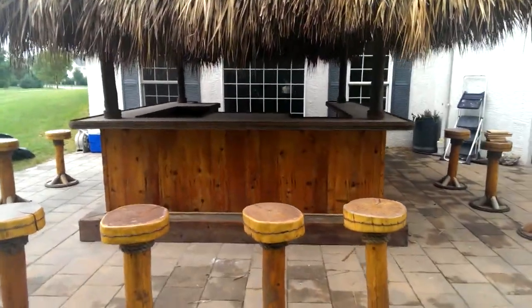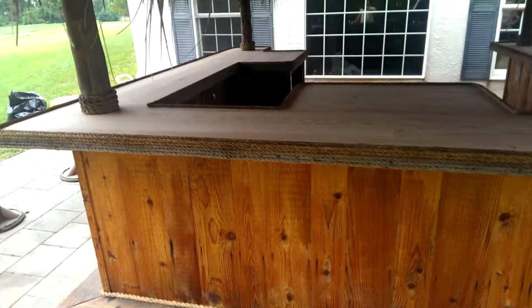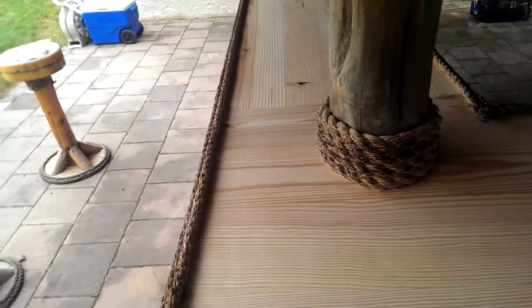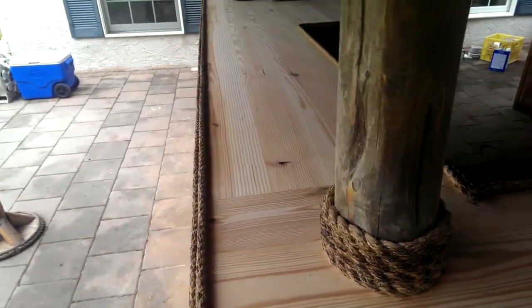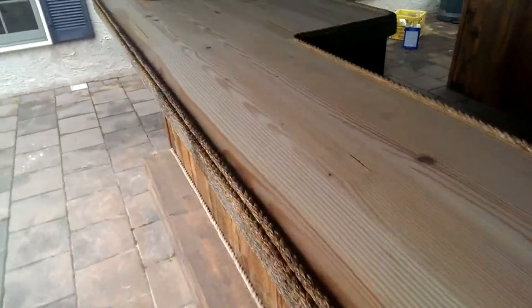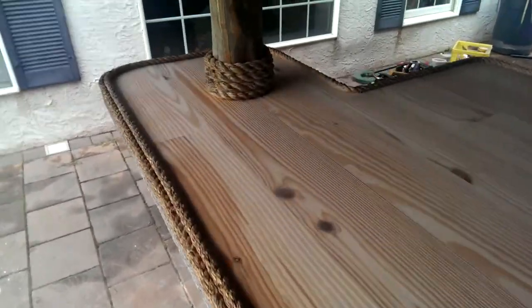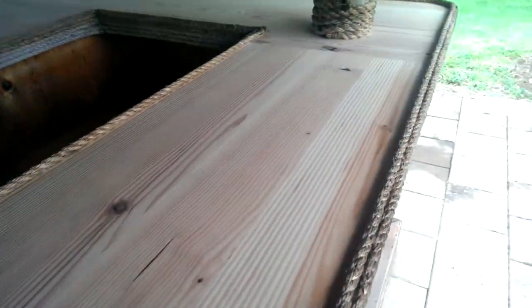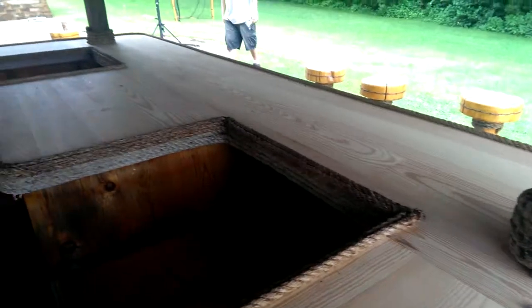We also put a brand new bar top on for Tom. This one is a solid pine tongue and groove hardwood flooring that we put on. We put it on the other day and we just finished sanding it up and we're getting ready to stain it. We're going to use a Driftwood Minwax stain.